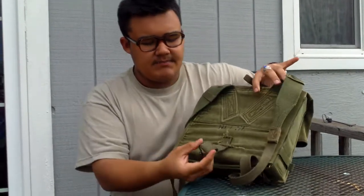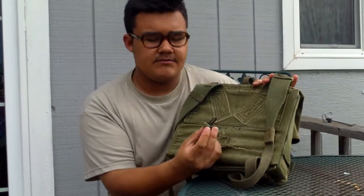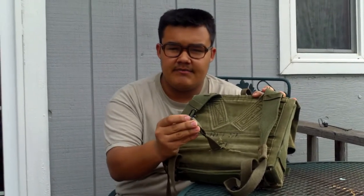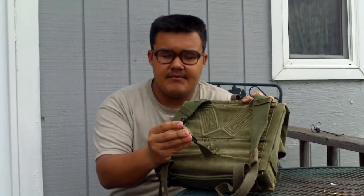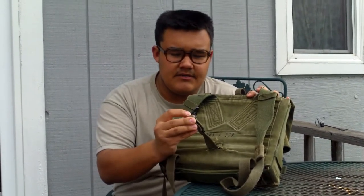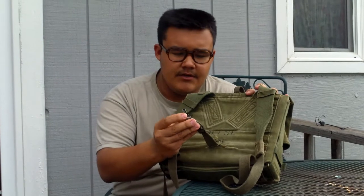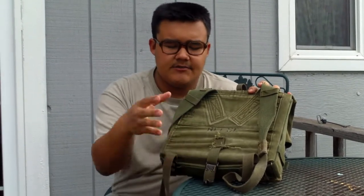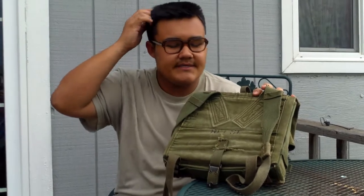And then it has a spot to clip. This was originally designed to clip on the back of the M1 Garand Belt cartridge ammo belt, but these really weren't all that great in general. You could put it on your pistol belt, but that was just for the actual full 782 gear, which I'll explain later.